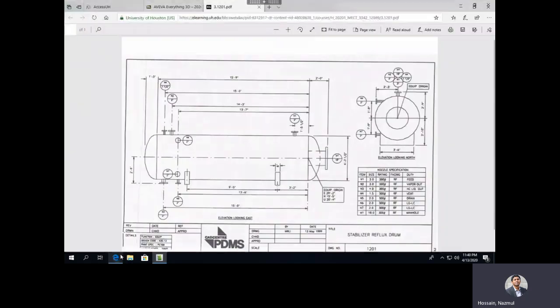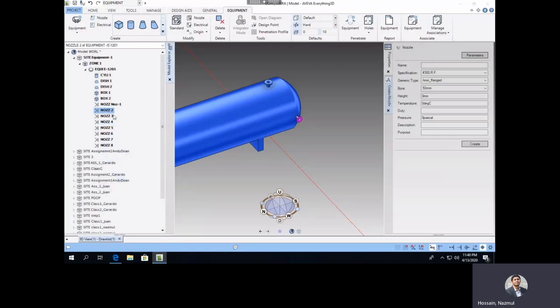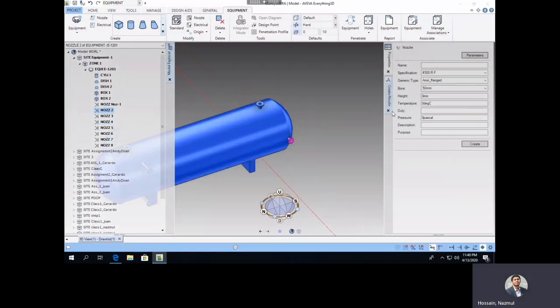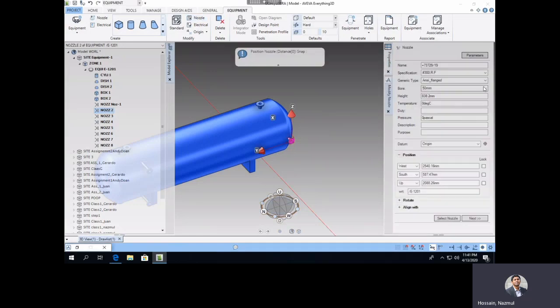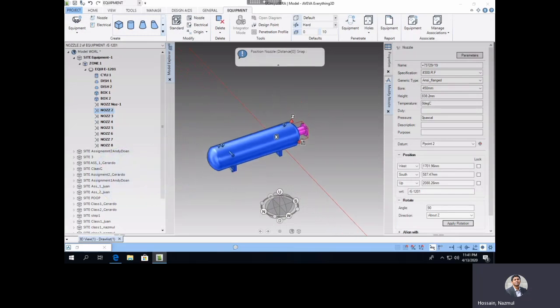The last component is the suction nozzle M1, which has an 18-inch diameter. Select the base nozzle, modify it — 18 inches is approximately 450 millimeter (18 × 25). Make the orientation: rotate about Z axis by 90 degrees with the right datum point. Apply — there you go. My whole equipment is done.